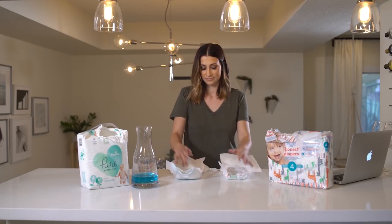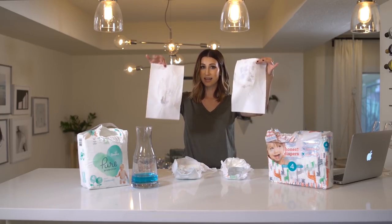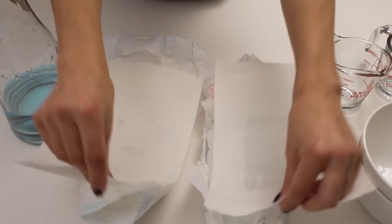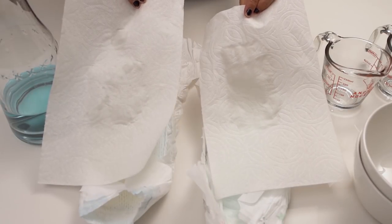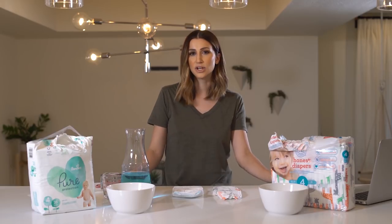Once fully absorbed, we take two household paper towels, put them on top at equal pressure — and as you can see, Pampers Pure does a way better job than Honest diapers. This was a full diaper test.